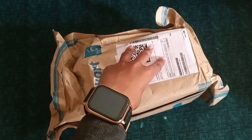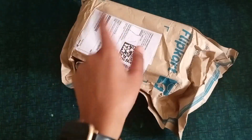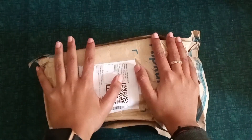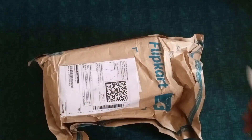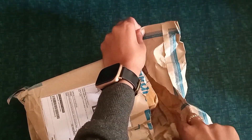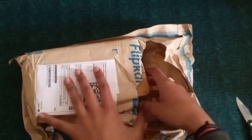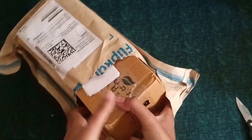Hello everyone, welcome back to our channel. Let's quickly start with another unboxing. This is the new mystery box in the house and let's quickly open this — what is it for today?